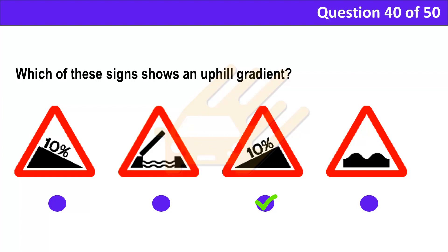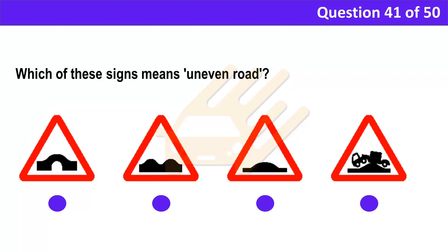Explanation: You'll need to identify the sign in time so that you can select an appropriate gear. Question 41. Which of these signs means uneven road? A. B. C. D.